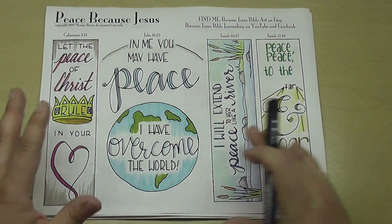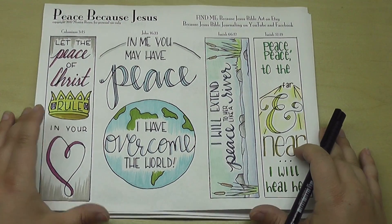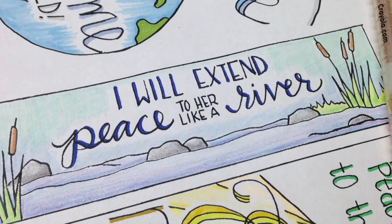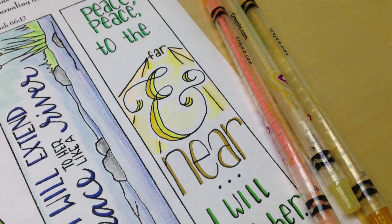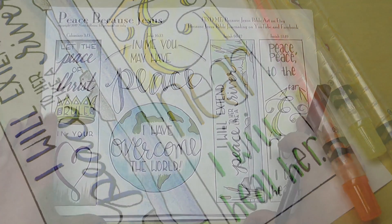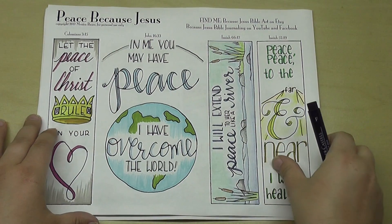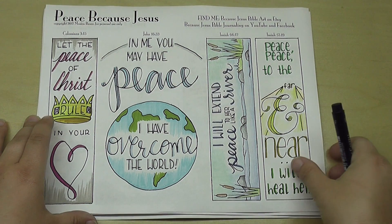You can use these in lots of different ways. I love to see people cut and paste and reposition throughout their Bible when they use it. I have this one here oriented horizontally: 'I will extend peace to her like a river.' And then finally this last one: 'peace, peace to the far and near, I will heal her.' So if you're finding yourself in a place of not very much peace in your life, my hope and prayer is that these will be encouraging to you. Every template has the Bible reference where these are coming from, but you can also put them in other places in the Bible where you might find similar themes or ideas.